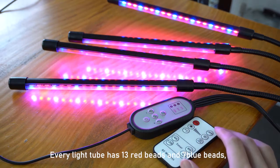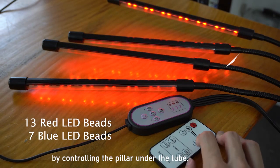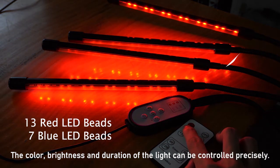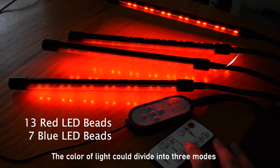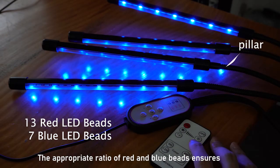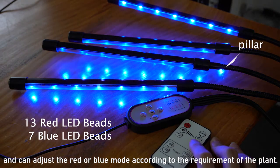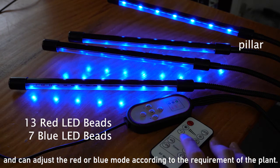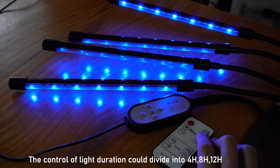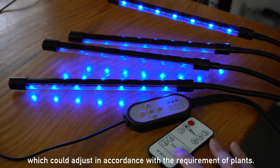The LED light has 13 red LEDs and 7 blue LEDs, which can adjust the intensity and area of lighting by controlling the periods. Colors, brightness, and duration of light can be controlled precisely. The light colors are divided into three modes. The adjustable ratio of red and blue LEDs ensures rapid growth under red light and energy storage, and the red and blue modes can be adjusted according to the requirements of the plant. The control of light duration is divided into 4 hours, 8 hours, and 12 hours, which can be set in accordance with the requirements of the plant.